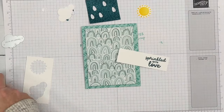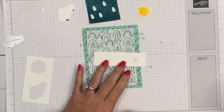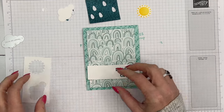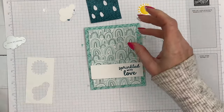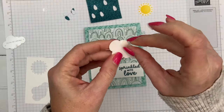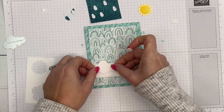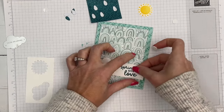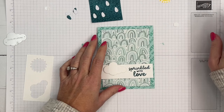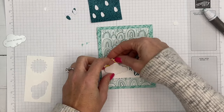I'm going to use dimensionals again to put this piece on — I believe it measures one and a quarter by four. I'll put that right there. For the cloud, I'll put the dimensionals towards the bottom because we're going to tuck the sun in behind it — about halfway up. Then slide that sun behind there.